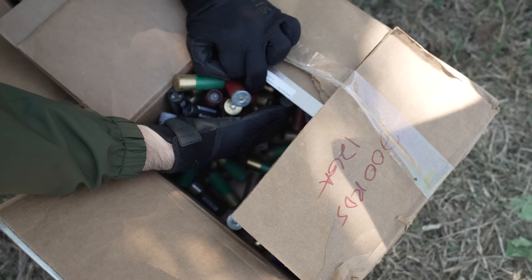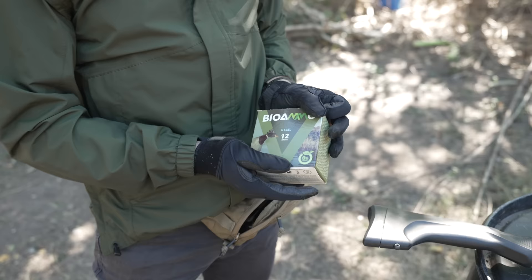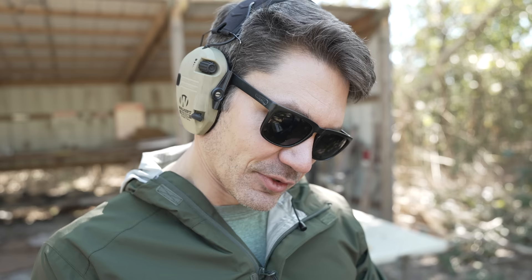Just loose, random. I see some slugs, I see some buck, I see some shit from the 60s and 70s. Let's get started. Bioammo — allegedly biodegradable and no lead. Three shot, 1,312 feet per second velocity.